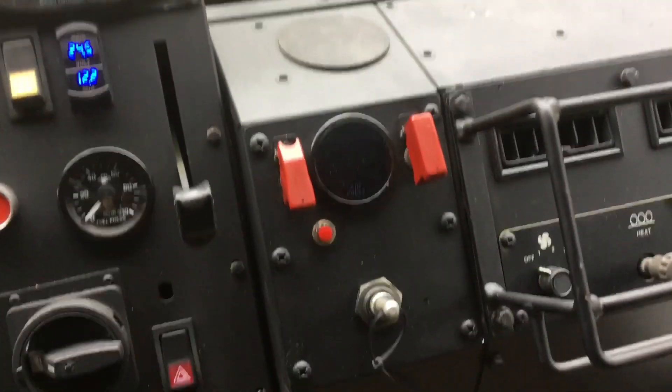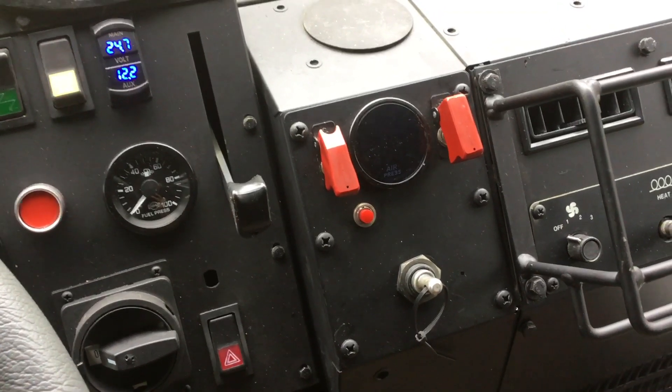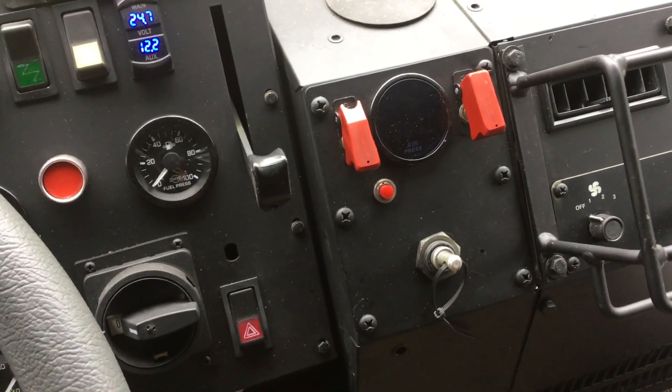I thought I'd do an updated video on my electric over pneumatic manual central tire inflation system controller in my LMTV.